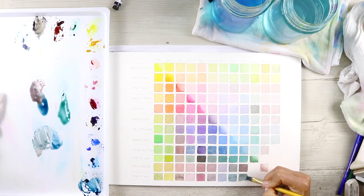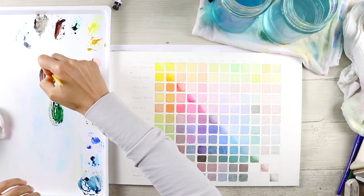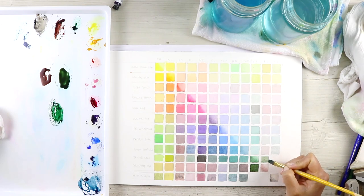Even when you vary up your saturation — which means you can use a bit more water and dilute that color — you can get a really lovely lighter color as well. This is part of my color theory and mixing basics for beginners. I'll take you step by step, so grab your supplies and let's get started.